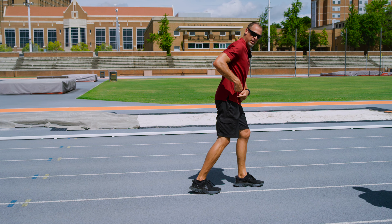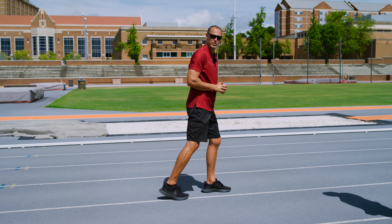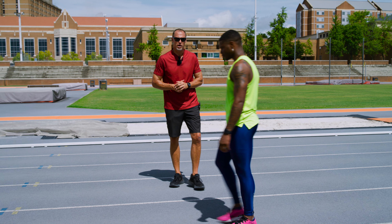I don't want my power going through the roof. I want it going to where I'm ultimately trying to get to, which is down the track. So that's a really important thing in terms of posture and positions.